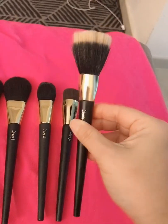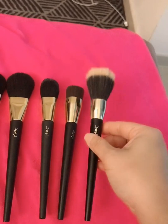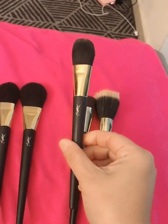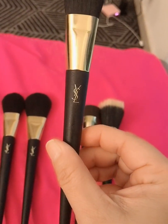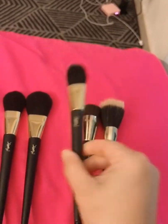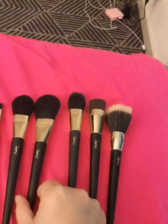This is the stippling brush — this is still a foundation brush, so it evens out the foundation on your face making it flawless. This is the classic foundation brush — that's when you apply the foundation. So both of them are foundation brushes.